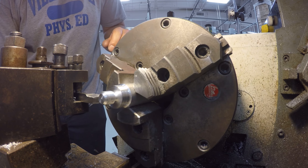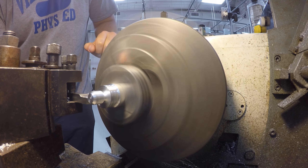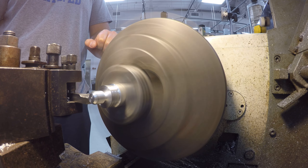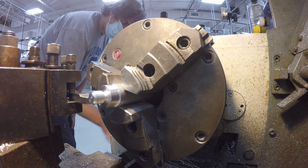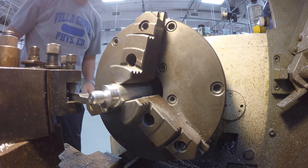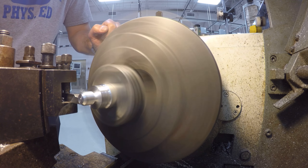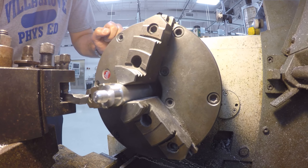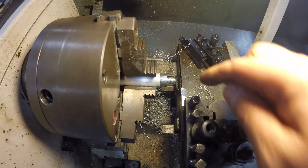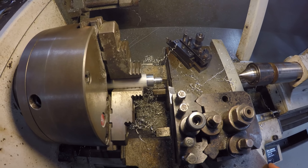I'm just going to touch off and try and get a little bit of a better finish on this. None of this is critical. I can't drag a nail on that, so I'm definitely going to call that cosmetically acceptable right there. I'm going to part this off, and that will be my fourth one.